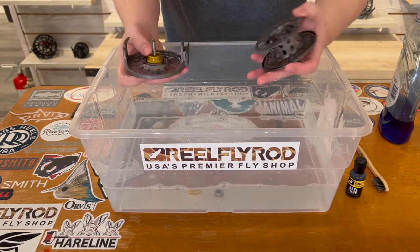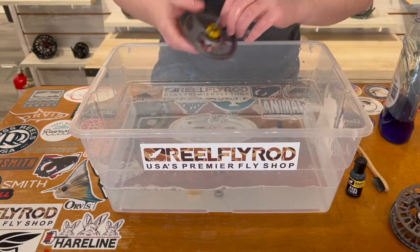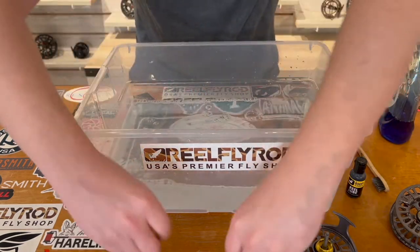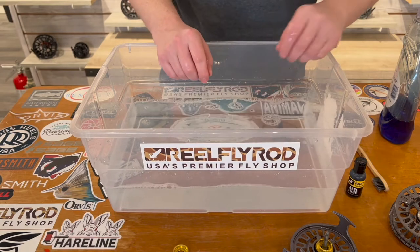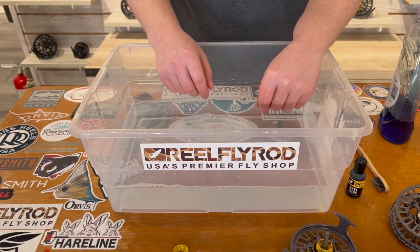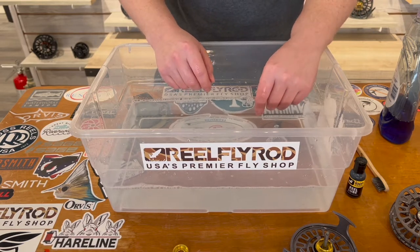After that, we're gonna take our reel out and just let it air dry before you begin reassembling. Then I'll show you how to lubricate your reel and the proper process for storing it when you put it away for a season.